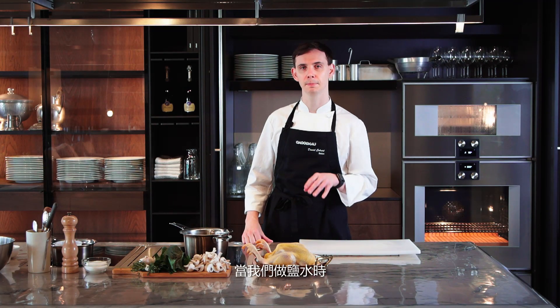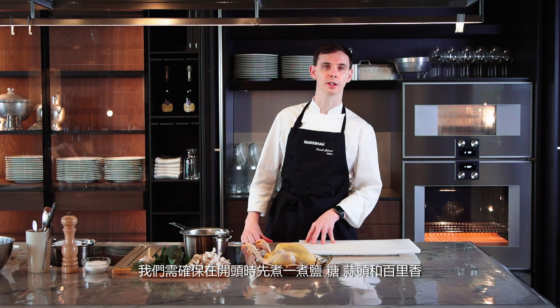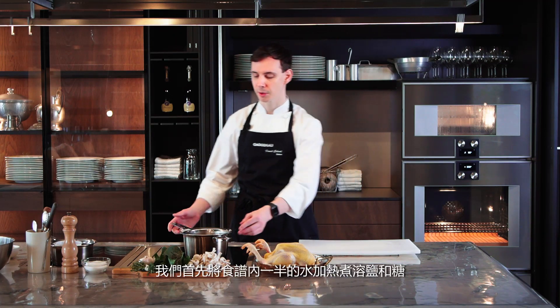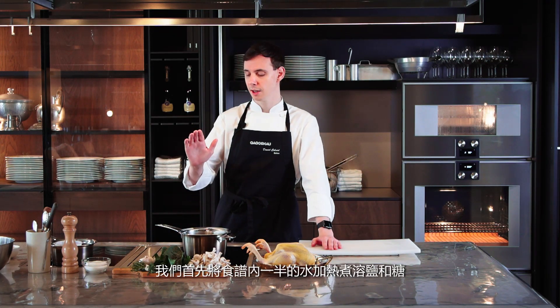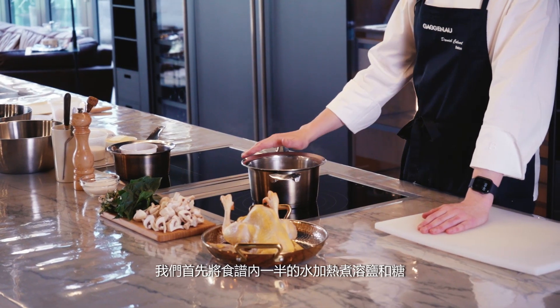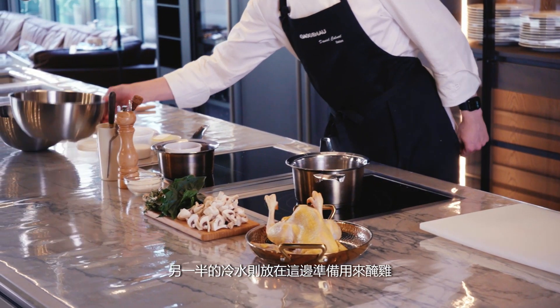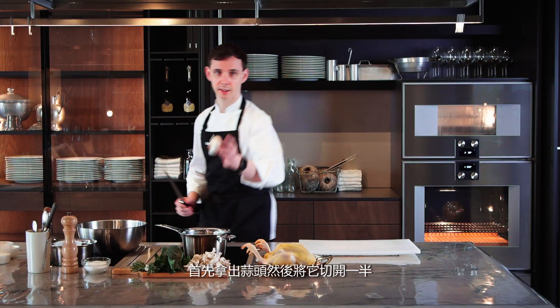When making our brine, it's really important that we cook the salt, sugar, garlic and thyme at the beginning, just to make sure all the flavors come out and the salt and sugar are evenly dissolved. We're going to start with half of the water in the recipe. We're going to make it hot to dissolve our salt and sugar. The other half will be nice and cold, ready for the chicken. First of all, take your garlic and cut it in half.